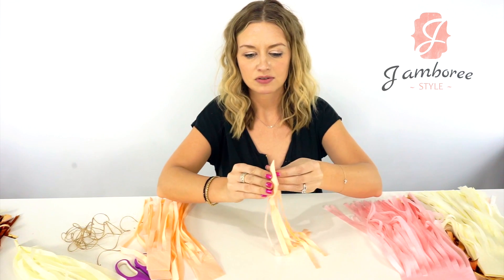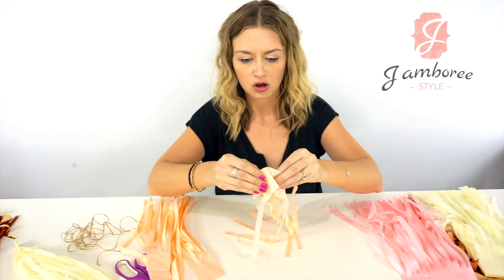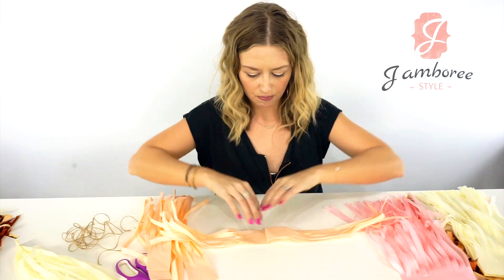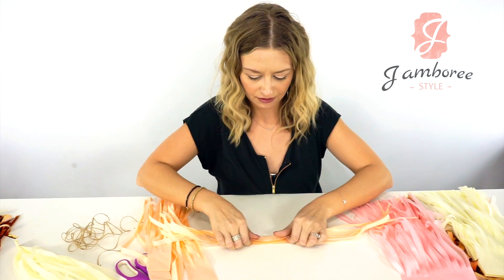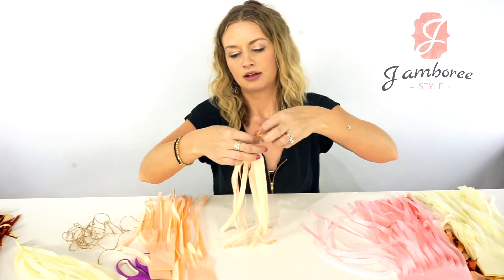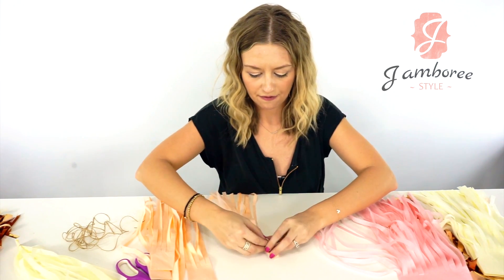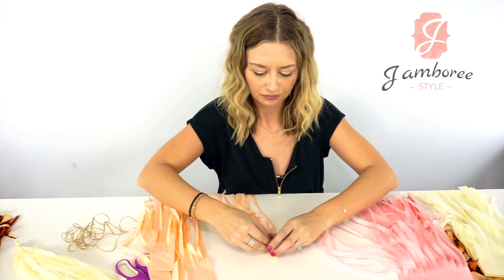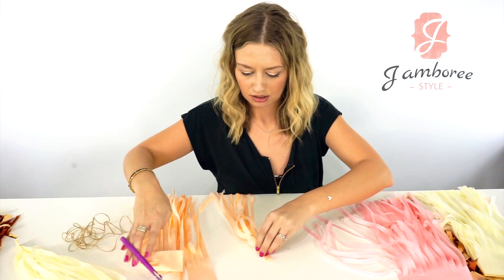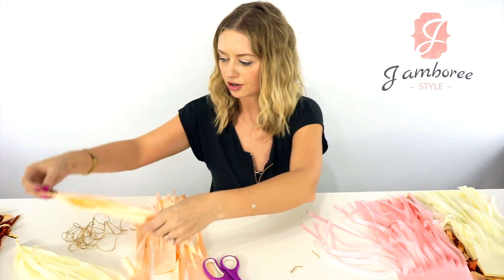Then once you have those groups, find your center, open it up flat, and you should just have to fold in half and then fold in half again, tie off, clip your strings, and do that for each of them.